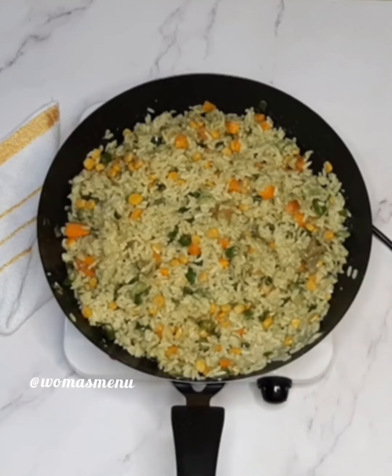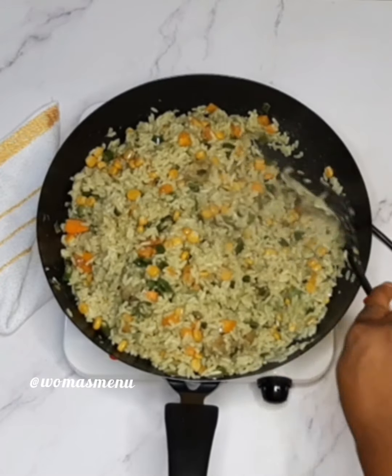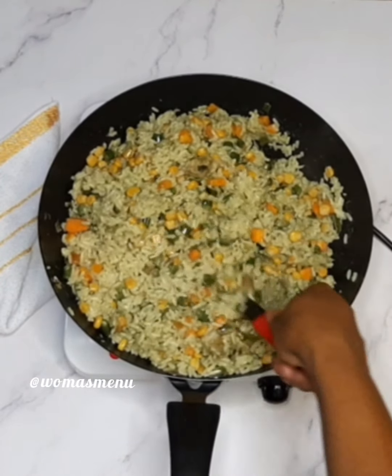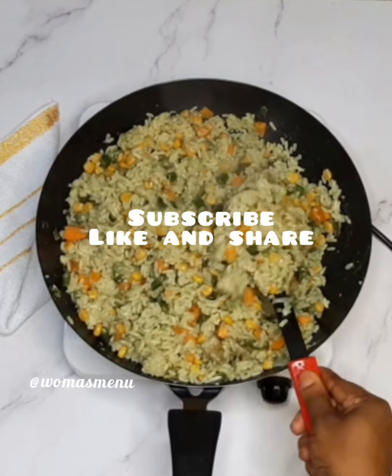Combine and taste for salt — and that's it, it's very easy! Your Nigerian fried rice is ready. Do try it for your family's Christmas, and please leave a comment, share, like, and subscribe. Thank you, have a nice day!